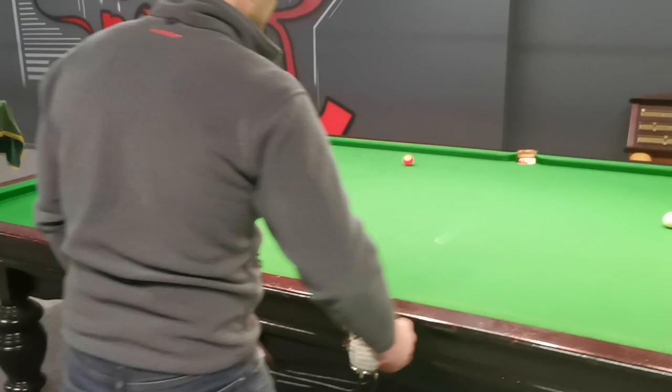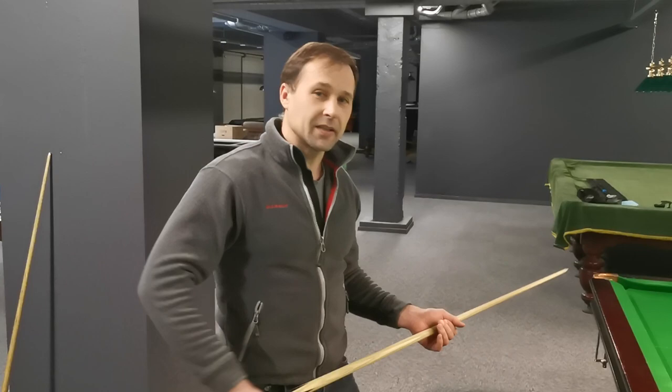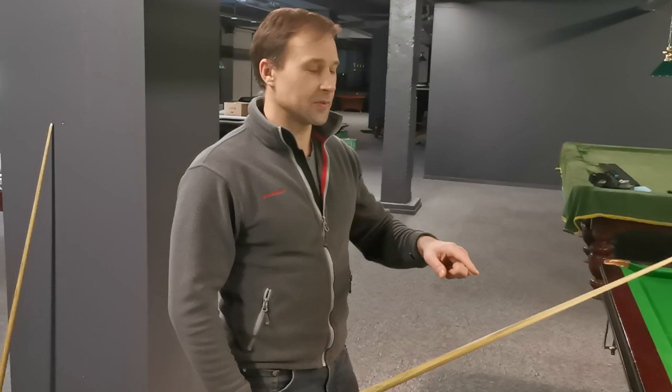A nice and soft screw back shot — pretty good execution. How do you feel about your new setup? I'm feeling more confident and I'm not afraid to do a screw back.